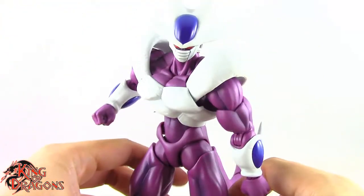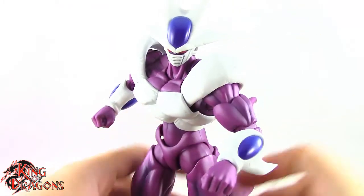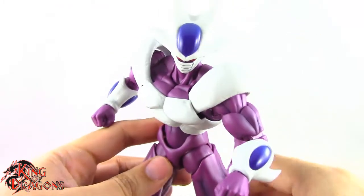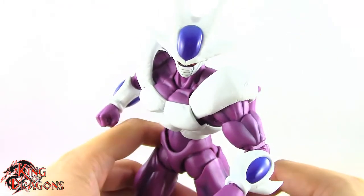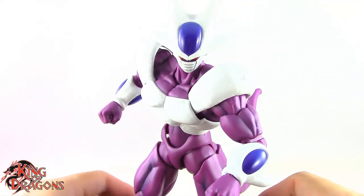With the tail covered, let's get Cooler posed for my final thoughts. He moves around really nicely — stay tuned for the final thoughts and then we'll wrap up this review.